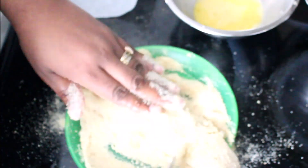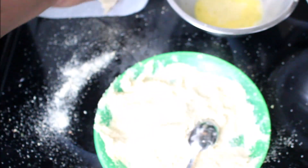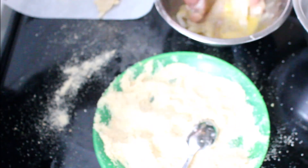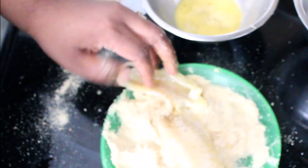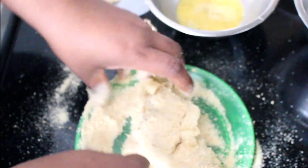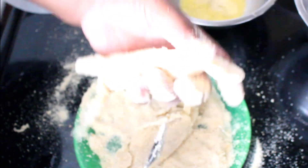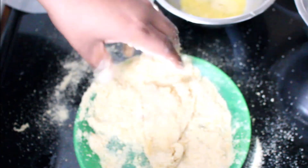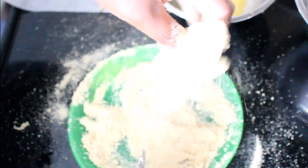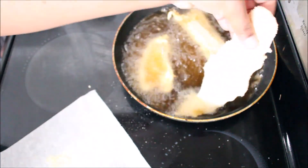We're kind of trying to get that fish and chips type of feel on our fish, but not with the batter — just a nice crust. I set that aside and I'll do the same with the other fish as well. Just make sure to press it down to get all those wet spots covered. Now I have my oil preheated on medium heat and I'm just going to fry my fish.